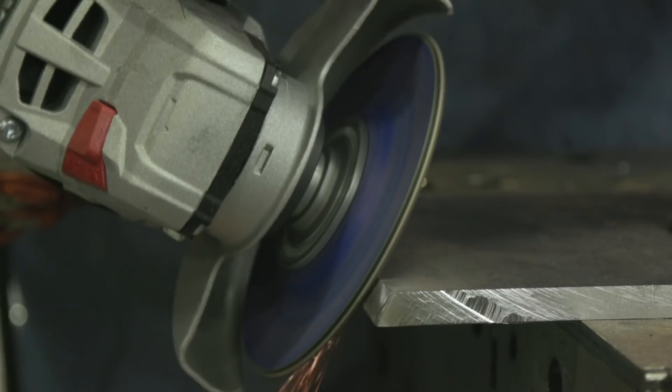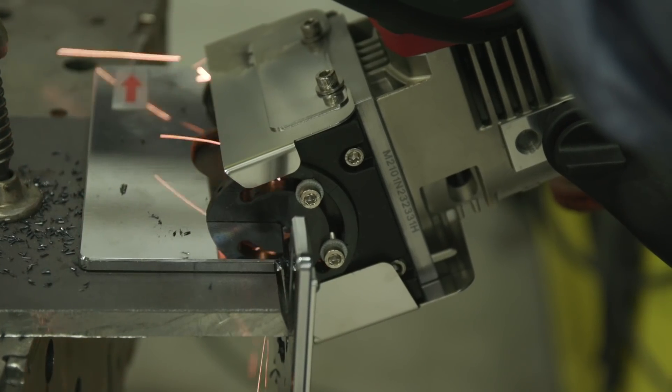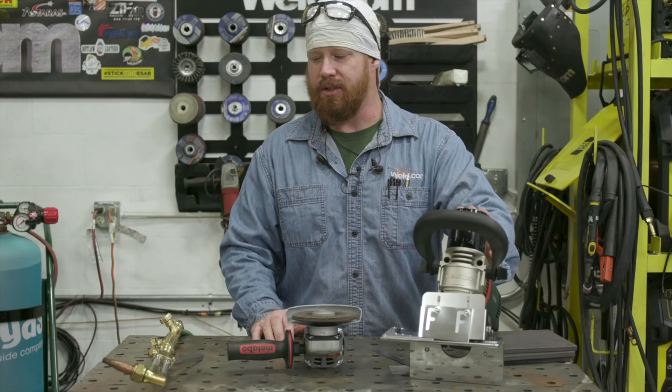So first we're going to start off with the oxyacetylene. Then we're going to move into a grinder with a heavy abrasive disc. And then finally we're going to talk about doing some beveling with a mechanical beveler. So let's go ahead and get into it.